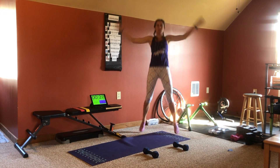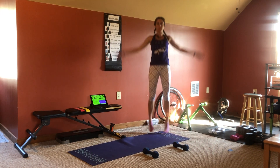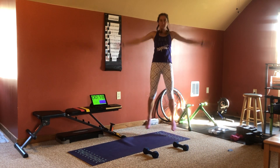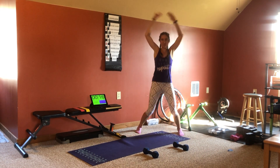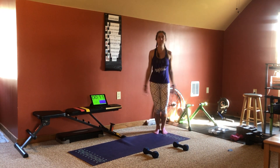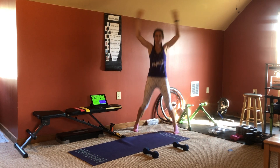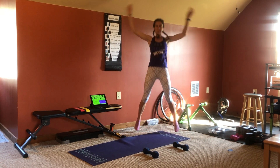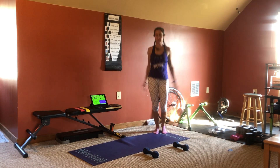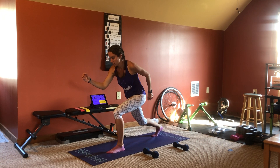You're doing 30 seconds of each exercise. Get ready for your sprinter start. 3, 2,